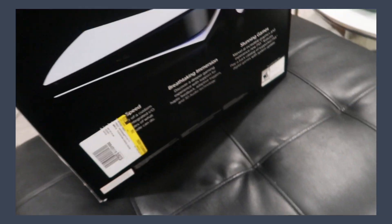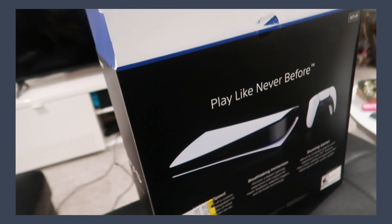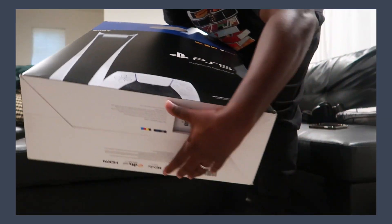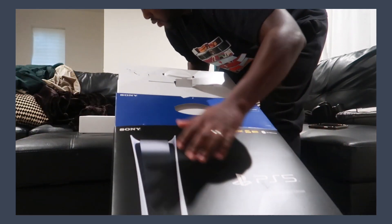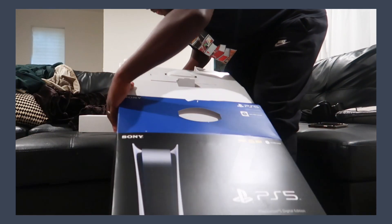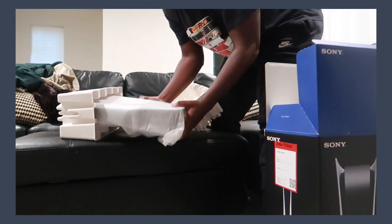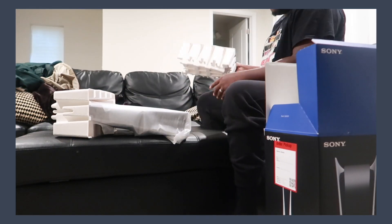So here is probably a box of wires, hardware, and things of that nature. I'm going to lay the box down before I take the system out so I don't tear something up. Okay, here it is — the moment we've all been waiting for.